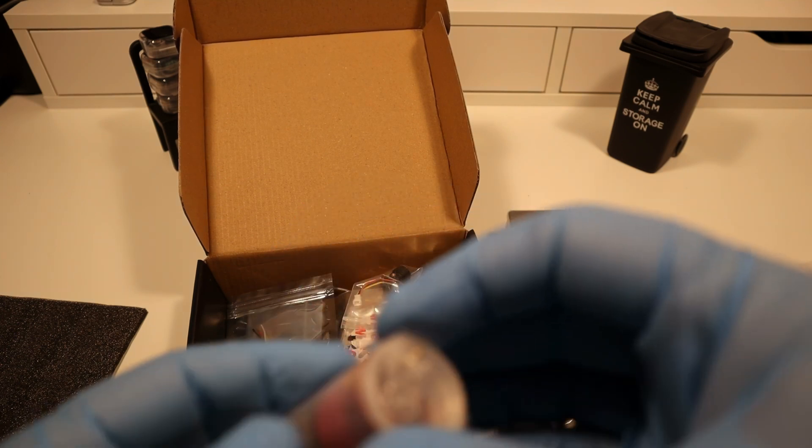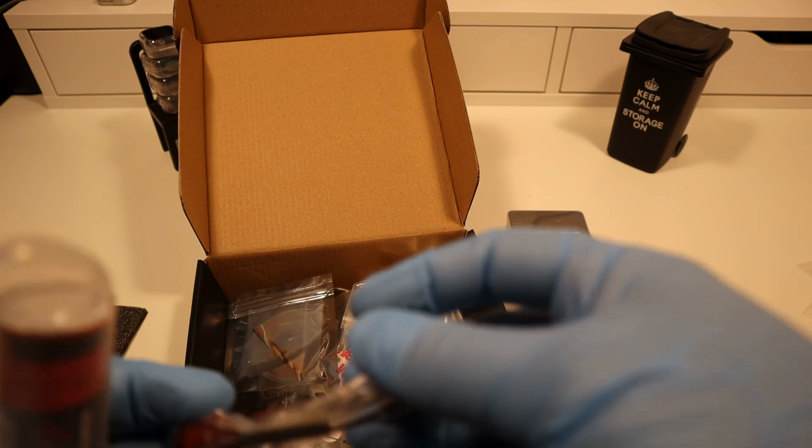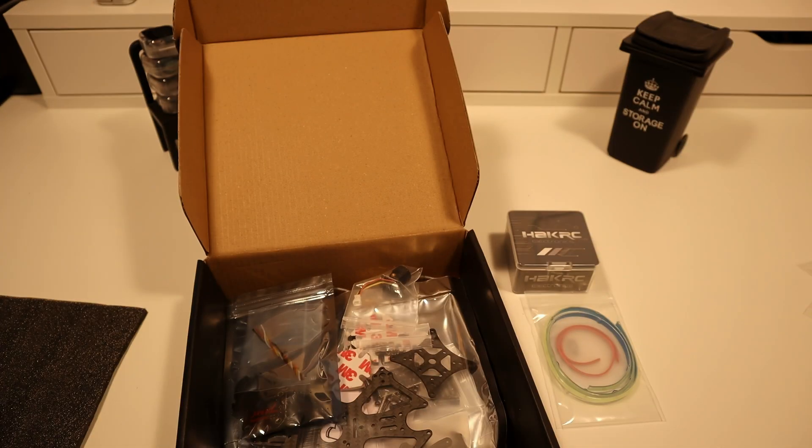The Rush VCHERRY 2 antenna is a high-performance antenna designed to optimize video signal quality and range for drones. Boasting a durable and compact design, it ensures stable video feeds even in challenging flying environments.